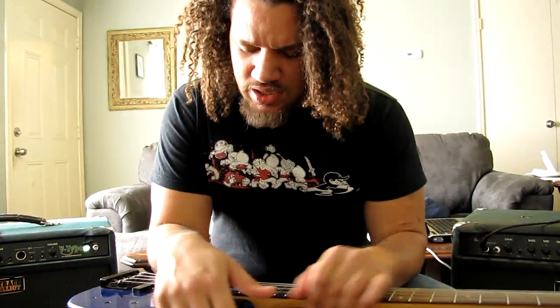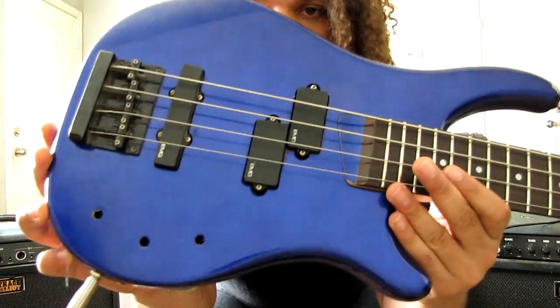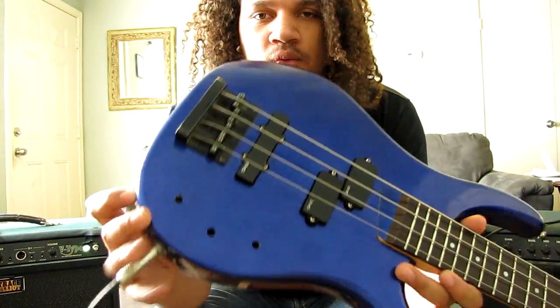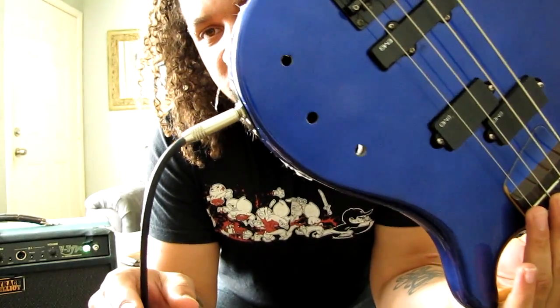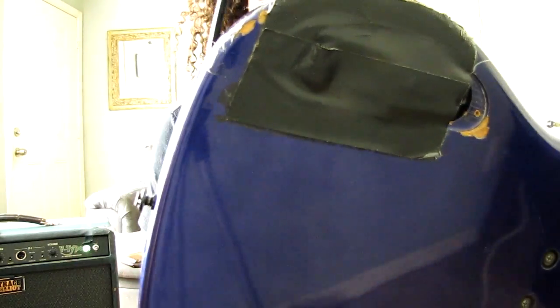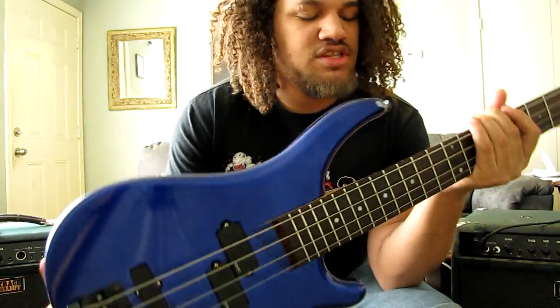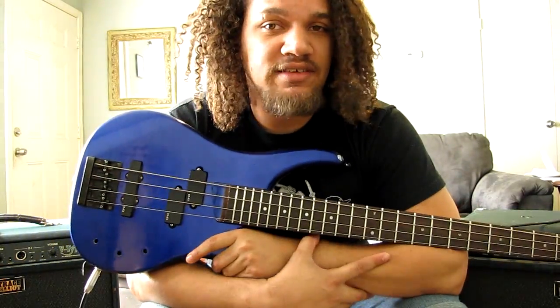Whenever I play a four-string that's not in this weird semi-pseudo-drop tuning, I don't really know. I put aftermarket EMGs in her, and they have now since been discontinued. I wired it without the preamp, so I have no tone control. I also put a super snazzy gorilla tape back cover. The strings are ten years old, minimum, and they've been on three different basses.